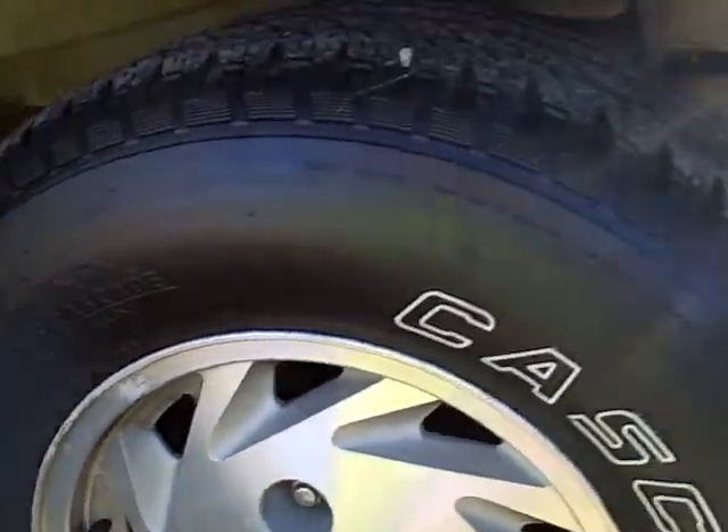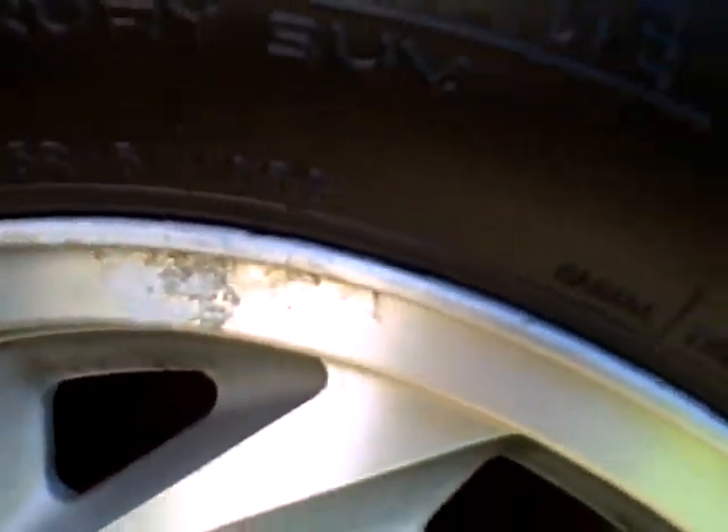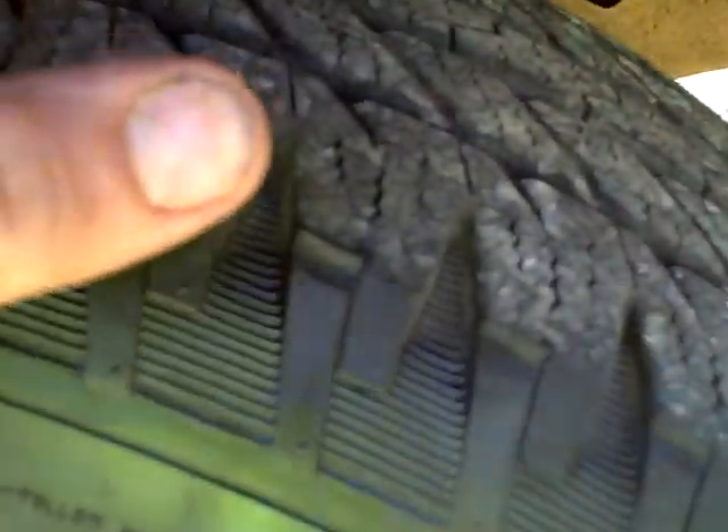This is a video of the tires on the E150 van. They are 235, 75 R15 tires with aluminum rims. Real good tread left — that's almost a brand new tire as far as the tread depth. Probably about 80% or better on that one.